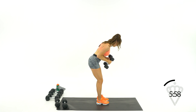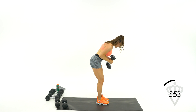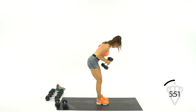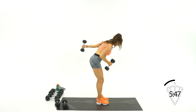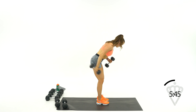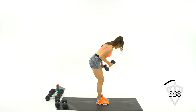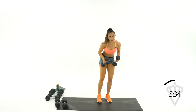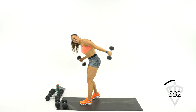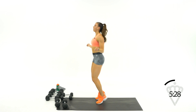30 seconds. Squeeze back. Extend and squeeze, release slowly. You've got 15 seconds — come on, let that sweat fall, you've earned it. Turn it up just a little bit more. Get ready to drop those dumbbells — jump rope, let's go. Right into it.